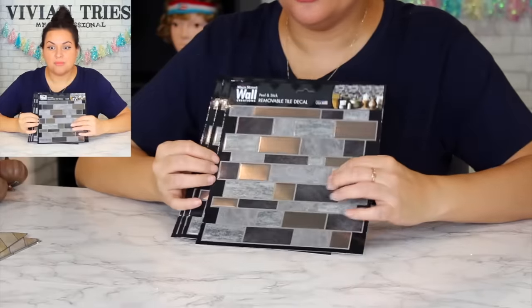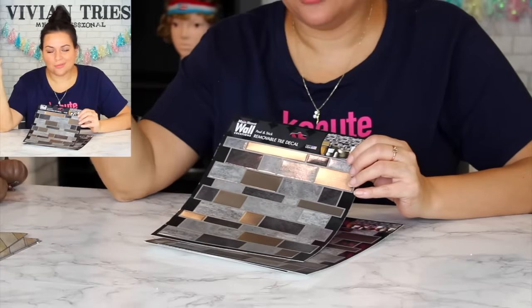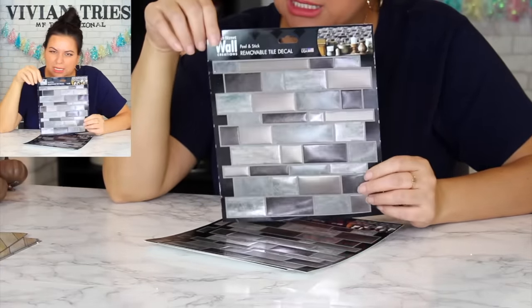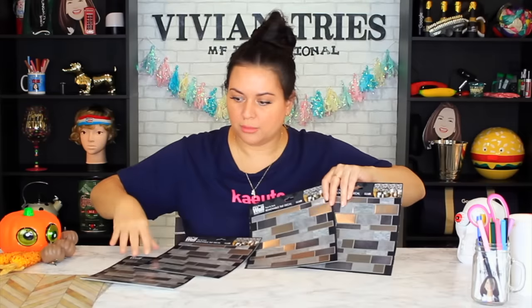Peel and stick removable tile decals — these are like $8-10 each at Walmart. They're removable, so great for an apartment, a kid's room, or any room you want to experiment with. It's not a full commitment — today I feel like having gray tile in the bathroom. Tear them off when you want a change. They're pre-cut like puzzle pieces, super easy. A dollar 25 — you're gonna be able to do the whole accent wall for about 50 bucks. That's pretty good — do the math on how much you're saving.